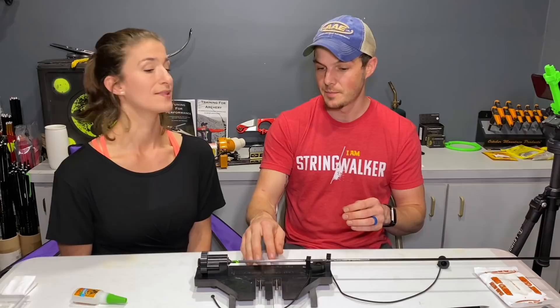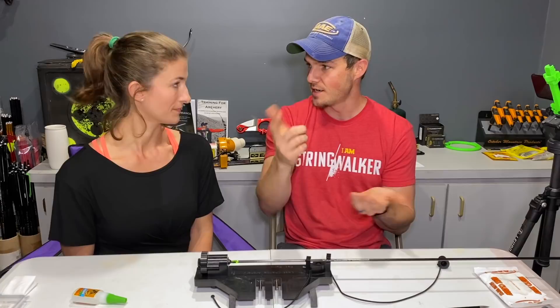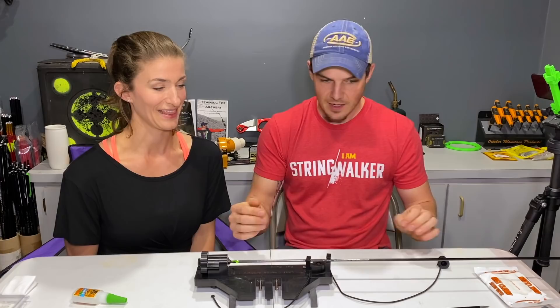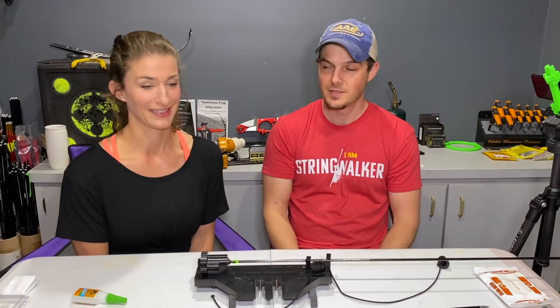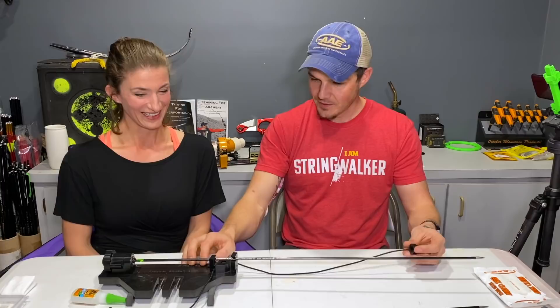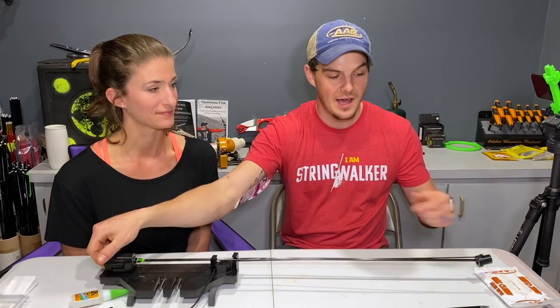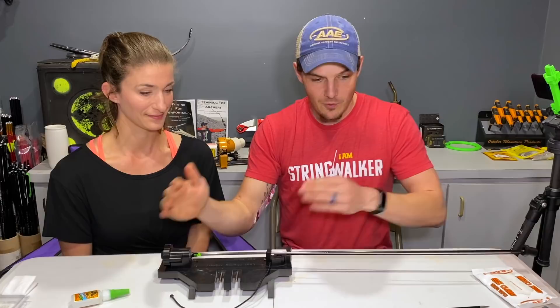It's really important with arrows that have glued-on knocks: for recurve, the general rule of thumb is the odd fletching pointing away from your plunger or straight out from your shelf. For compound, it's either pointing up or down — it's the same thing rotated 180 degrees. For her vein color setup, she wants two orange and one white. There's no particular orientation required for this setup. The jig has a little bungee cord that holds the arrow against the knock receiver so it doesn't work its way out while spinning.